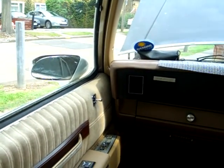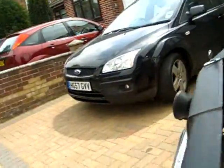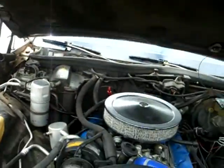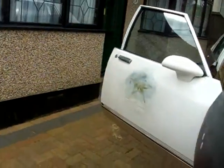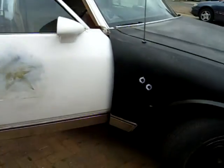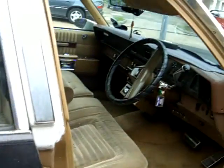The aircon doesn't work either - might as well be honest. Depends what you want. It's been a good old car though, goes nicely. It's for sale.